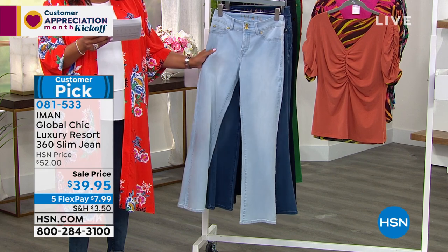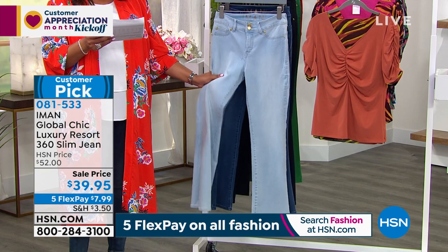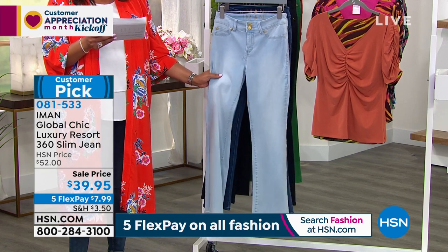These are very cotton rich — 56% cotton, 24% viscose, and I tell you these are super, super, super soft. 19% poly and 1% elastane.